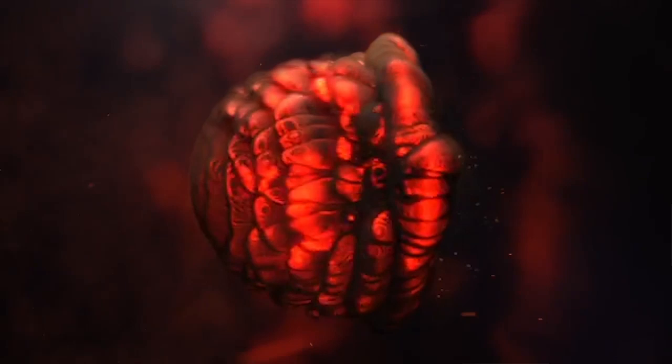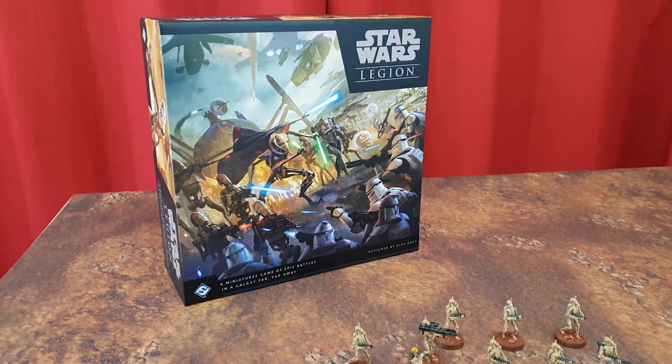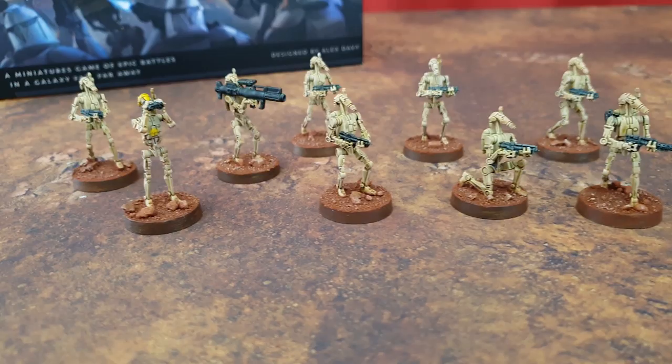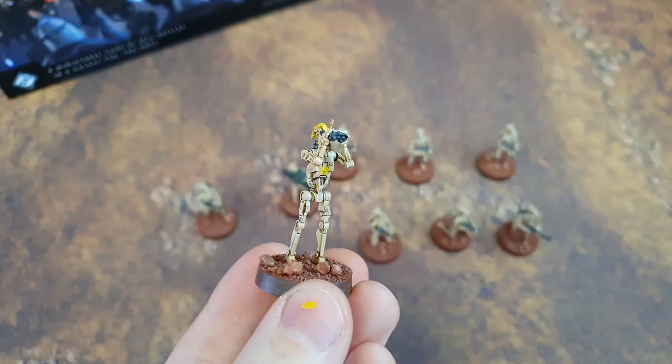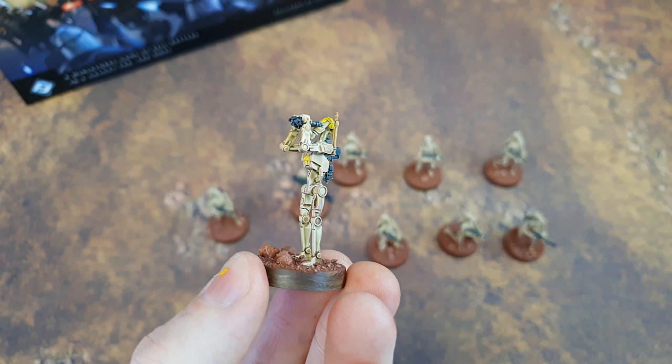In this video, we're painting some B-1 battle droids from Star Wars Legion. Hello there and welcome to Zorbazorb Gaming. My name is Lachlan Linton-Kean and today we're diving into painting the B-1 battle droids from Star Wars Legion. FFG were kind enough to send me over a box so that I could get these all ready for you guys and put together a pretty sweet painting tutorial.